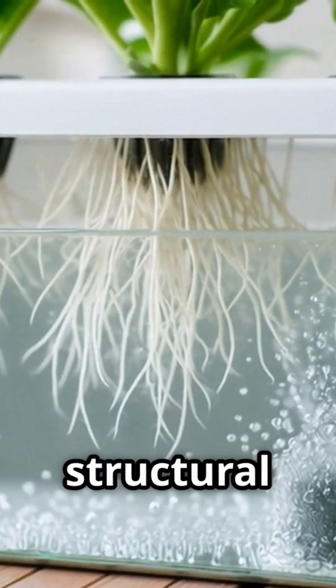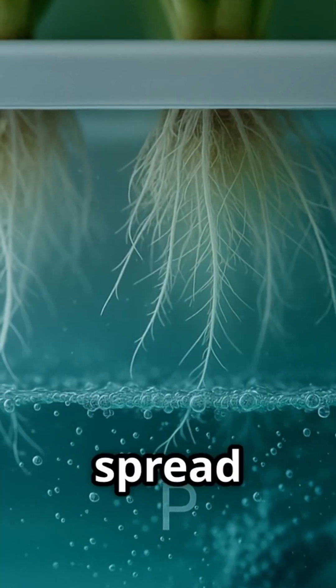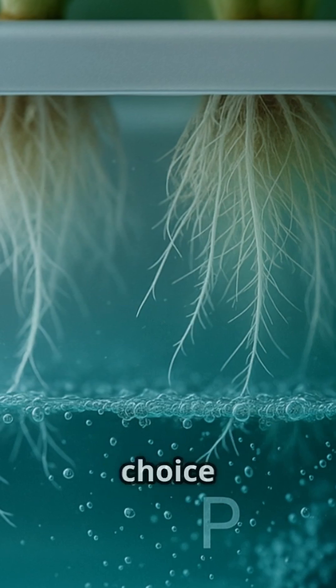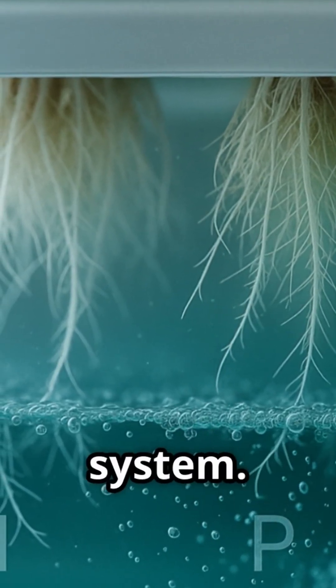This medium provides structural support for the plant, preventing it from toppling over, while also allowing the roots to spread and establish themselves within the nutrient solution. The choice of growing medium can impact the overall health and productivity of the DWC system.